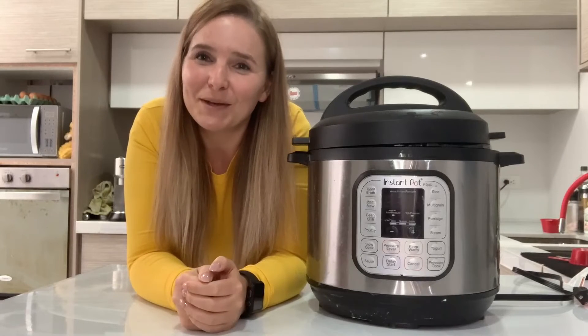So this is an appliance that every family needs. And if you already have one, buy one for someone as a gift. They're going to love it, trust me. And that's my point of view.